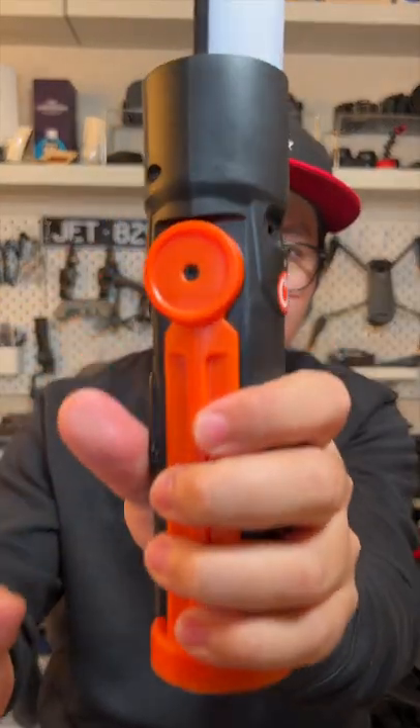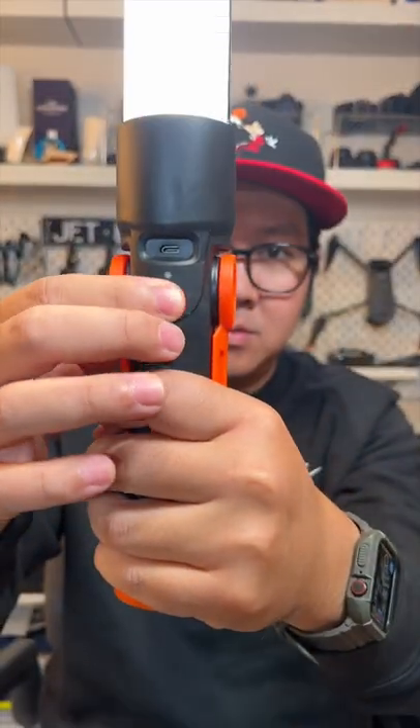The handle is a bit bulky, just like a lightsaber. The power button is on the handle, and so is the charging port. It comes with a charging cable, an AC adapter and a car charger.